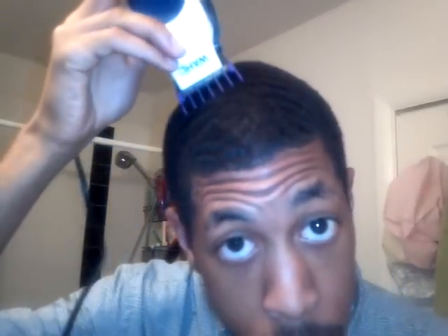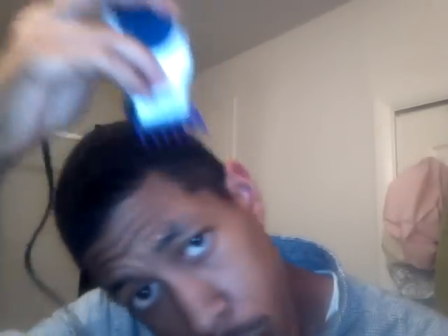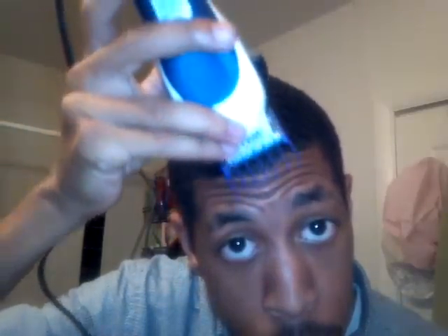Put the guard on, close the blades for number two, and get going. It's basically a glide. My hair is already cut to a number two so it's not taking off anything — I'm just showing you in the demonstration.